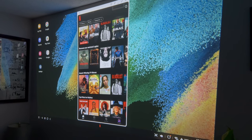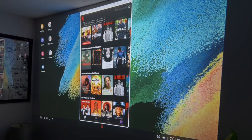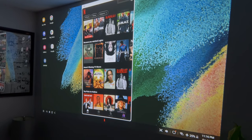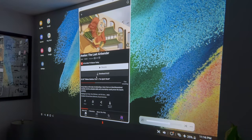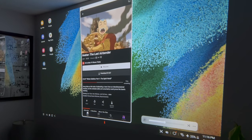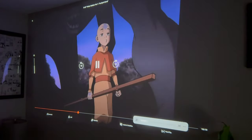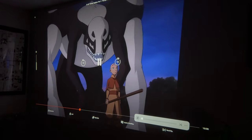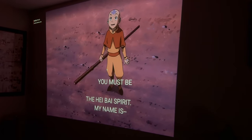The best thing about this projector is that it is certified to work with Netflix right out of the box. On other projectors that don't have the certification, when you pull up Netflix it would be blocked. But on here, we can just go straight into Netflix. I can't play too much of it because of copyright, but you guys can see — look at that picture. Super, super clear. Looks really, really good. No latency issues or anything like that.